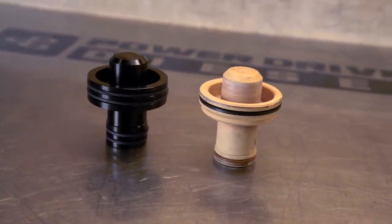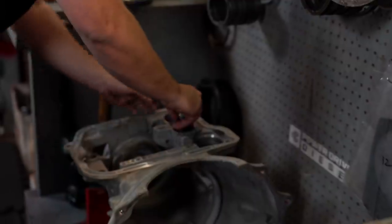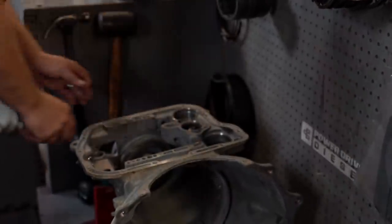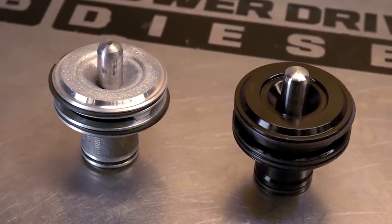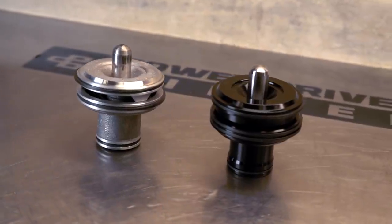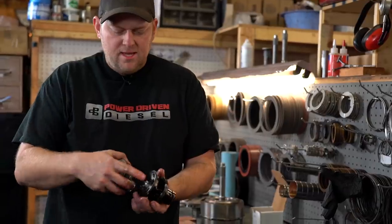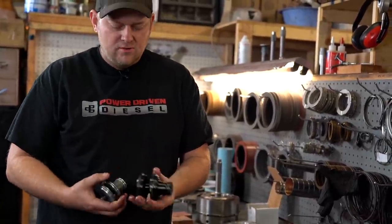Another important upgrade is this billet accumulator. It's made out of aluminum and has four seals — the stock one is plastic with only two seals. Another important upgrade on a thousand horsepower transmission is the second gear band servo. This upgraded billet servo has double sealing rings for a better seal, and it has an extra seal in the cover so it's less prone to leaks. It's just a lot better servo.